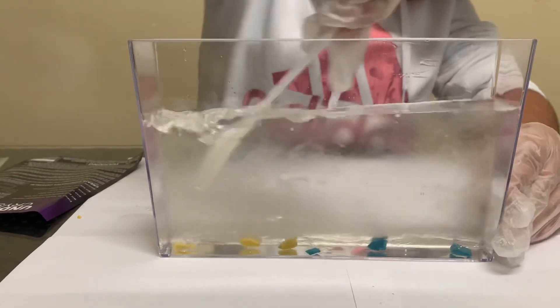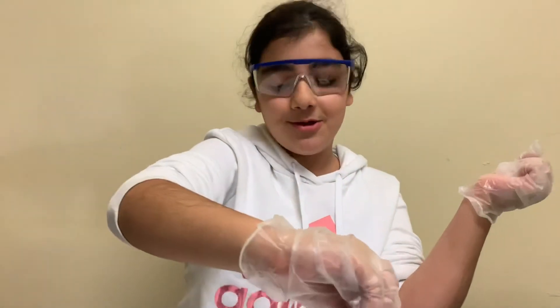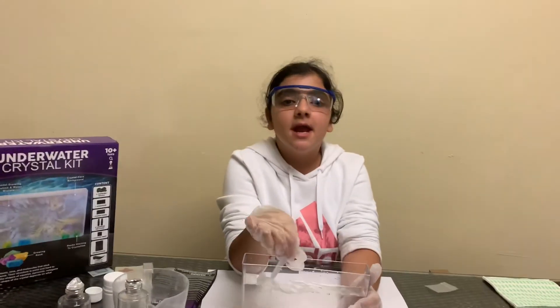This process will take six hours to finally begin to show, so you'll need to wait six hours to actually see the crystals forming. Make sure to follow every step of the process.